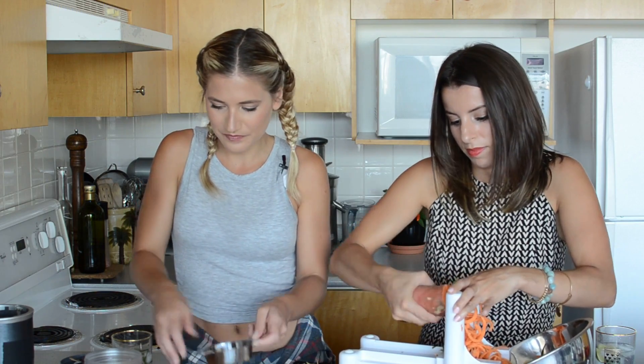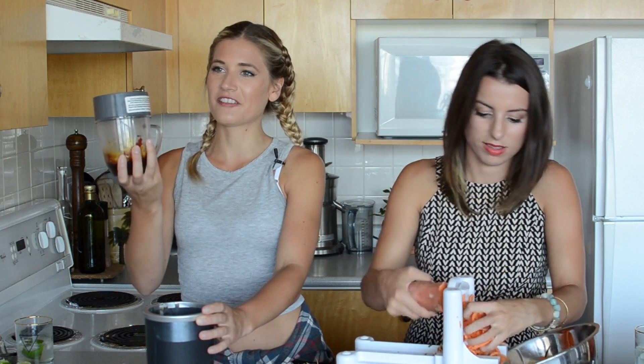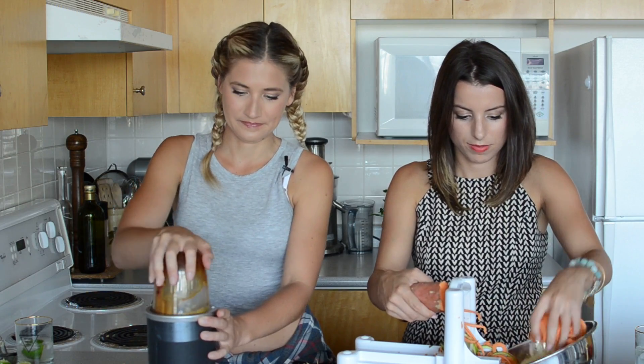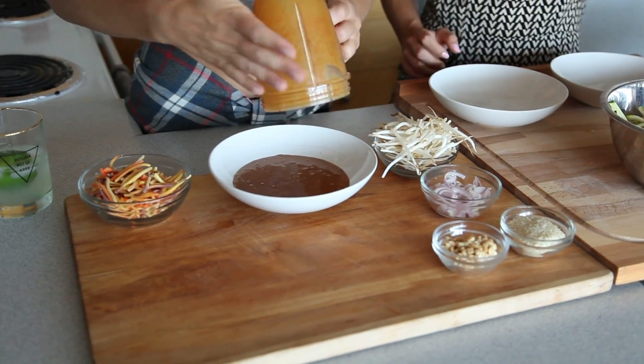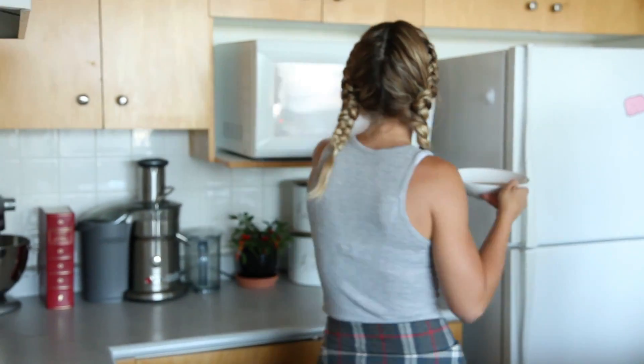We're going to add some lime juice to our sauce. We need to take a break and have a couple of big gulps. Back to the sauce — all of our ingredients are in here, let's blend it up. It's spicy! The spice hits you after you get the sweetness first, then the spice. It's close to a pad thai sauce! We're going to put this in the microwave so it's nice and hot and thickens up a little bit.